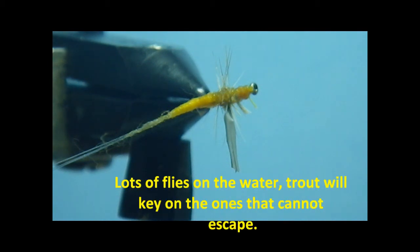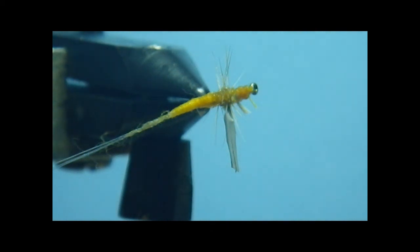During a medium to heavy hatch, and late in the hatch, they really key on these duns that did not get off the water. There are many cripple patterns out there, but this is a sort of a cripple pattern at a more advanced stage than a nymph or an emerger. Give this a try — I think you'll like it. Good fishing. Bye.